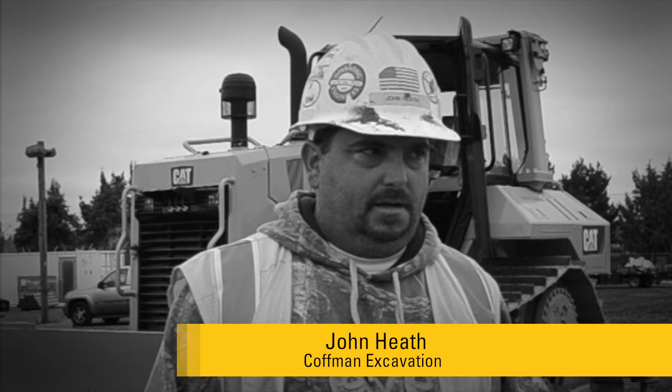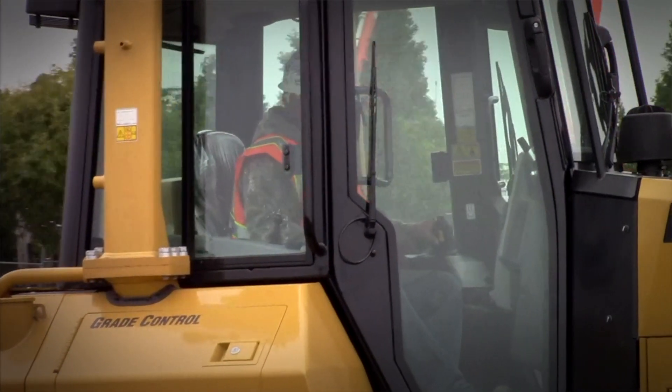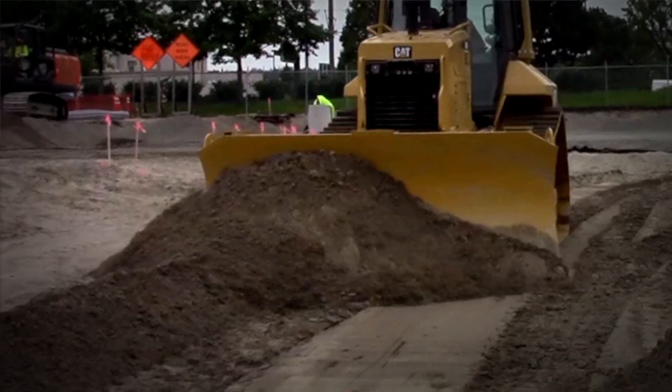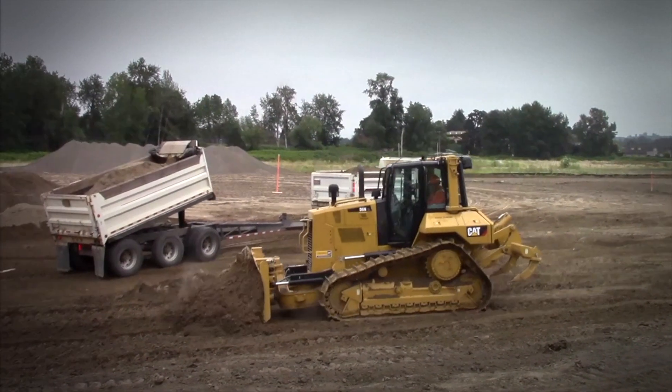The slope assist is amazing. Once you get your slope established in your own grade, you just hit the auto and it continues to carry that grade. It's quite amazing. Carrying a flat grade, come up, set it on grade, hit the auto, it'll carry a nice grade. You can travel fairly fast. As you're carrying the grade, the machine itself has quite a bit of power.